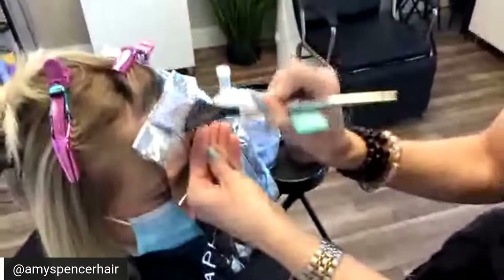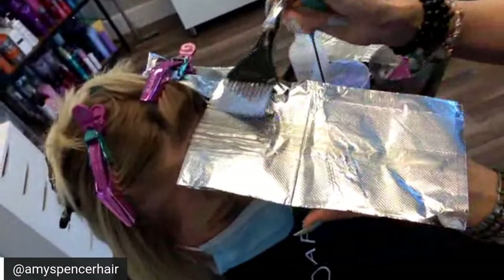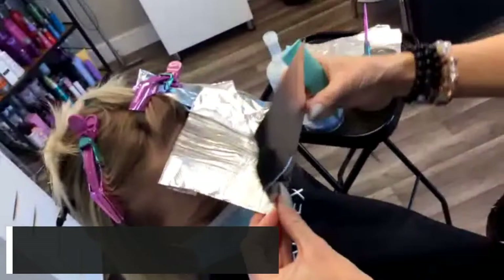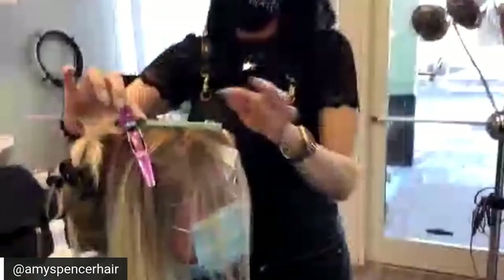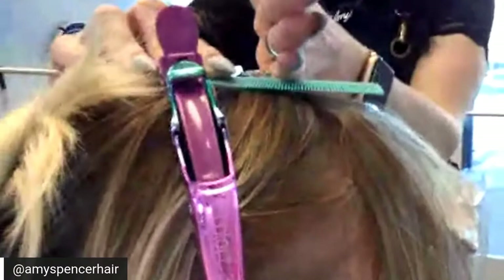I want the front to be brighter. Sometimes you do your money piece and then when you dry your client it has disappeared. To determine your money piece, I take my comb and lay it on the head at the high point. Where that comb starts coming off the head is where you're going to start your money piece, because the other hair is going to fall forward. Right behind that, if I were doing a lowlight, that's where I'd do it. It's kind of the same as when you do a fringe.